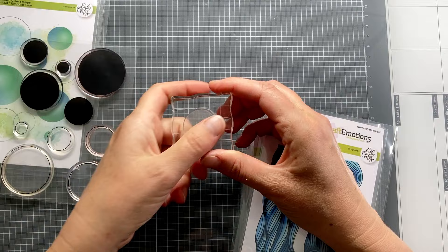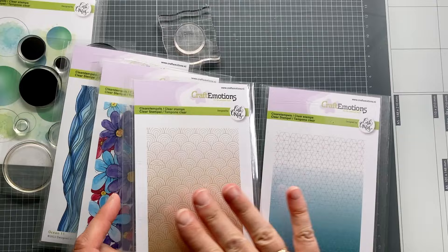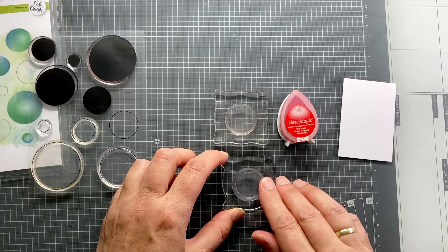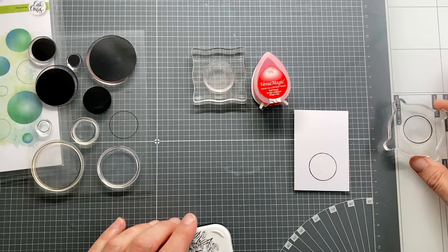One of the techniques you can do with a solid stamp, big or small, is the kissing technique. For the kissing technique you need a background stamp — at least one with a pattern. I have some here that Carla Creaties has designed. I am going to stamp using the red VersaMagic ink, and I will immediately show you a print with a border stamp around it. For stamping the border I am using black VersaFine ink for now, just for convenience. I like this ink for stamping crisp images, but you can stamp with any ink you like.